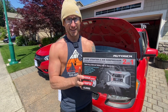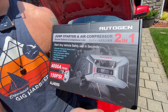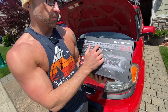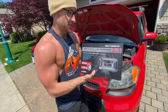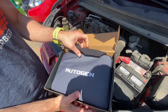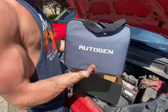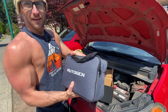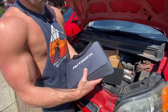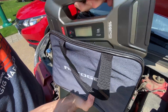All right guys, we got something special for you today. Autogen always comes out with great stuff — I'm excited to check this out. Haven't taken it out of the box yet, you're gonna unbox it with us. It's the Autogen two-in-one jump starter and air compressor. Nine point seven times out of ten, when a company puts effort into the casing, that usually means the product is high quality. So you've got a nice case here.